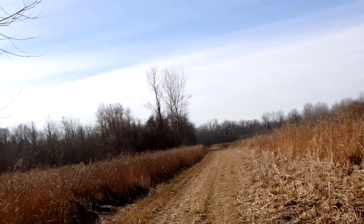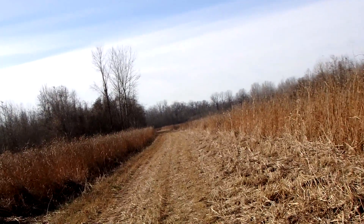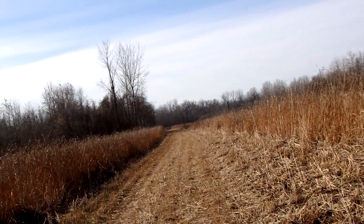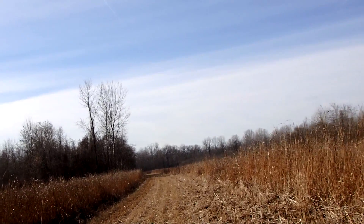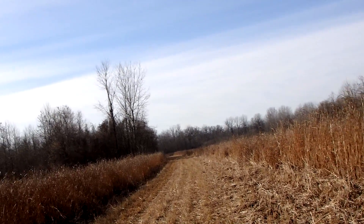We're just following this very large path. This would be a perfect place to bring kids because it's wide open and there's no elevation change. Although I wouldn't do it during hunting season, because kids are loud — so am I apparently.